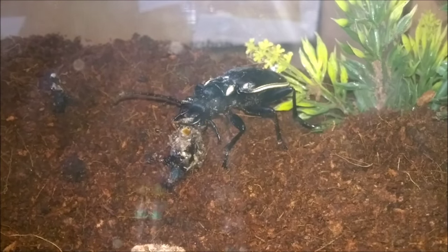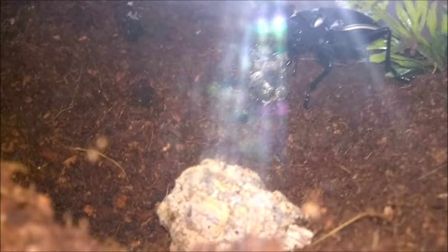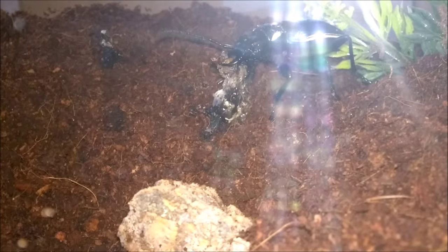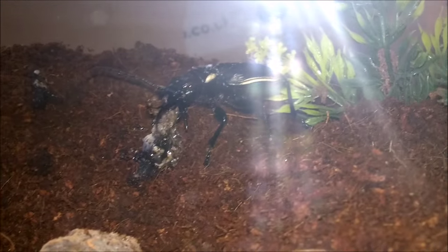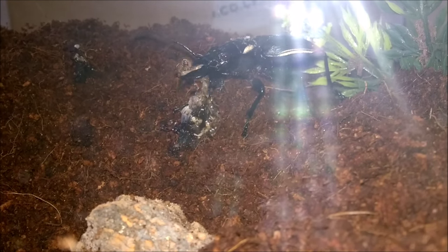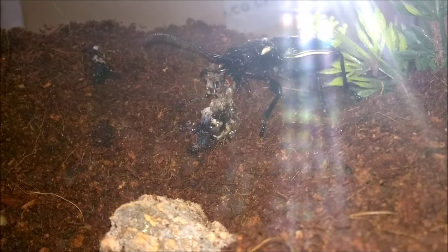There you go guys, quick update on the beetle — he or she has been eating on that since I basically unboxed it. Since then I've been rehousing some of my other tarantulas and inverts, and it's still going and has completely just chewed that up. Those mandibles are absolutely incredible.